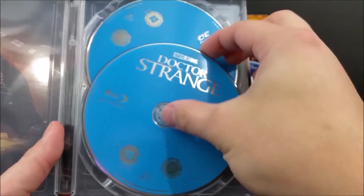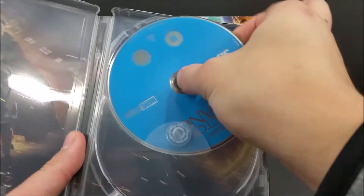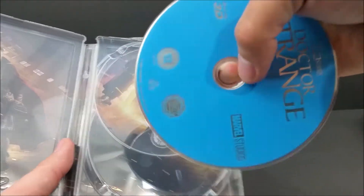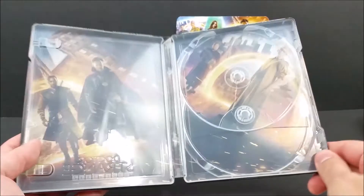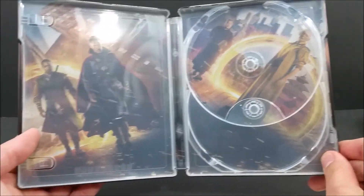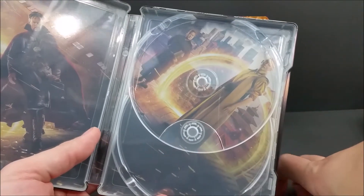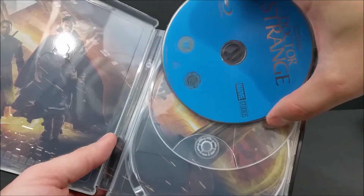Let's pop this thing open. On the right right here, you're greeted with your Blu-ray and your 3D Blu-ray right here. And inside you've got pictures of the cast. Very beautiful right there. Let's pop these Blu-rays in here real quick. Zavvi is coming through with some very nice Steelbooks.